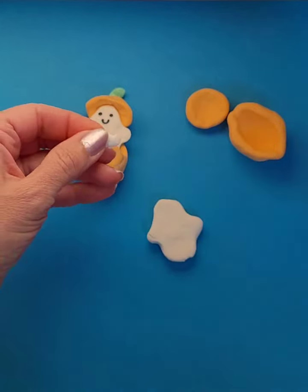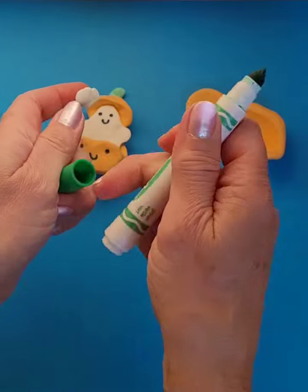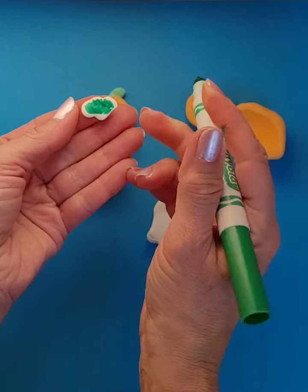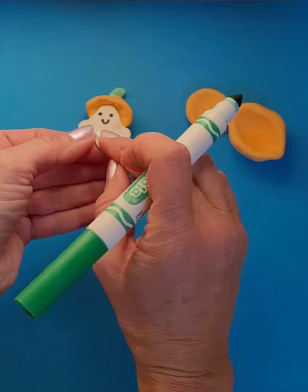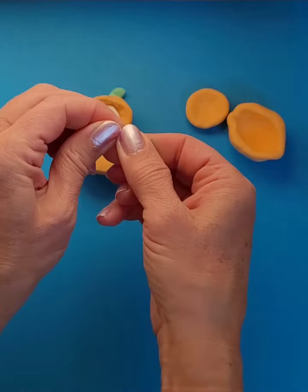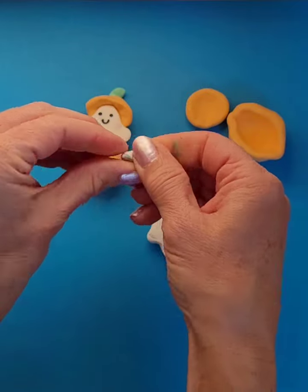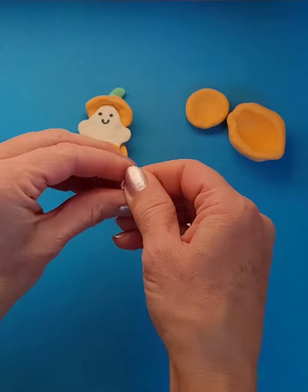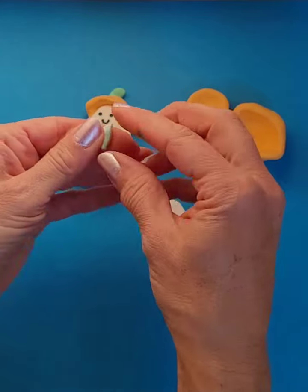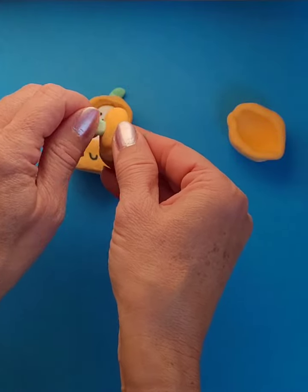These little tiny pieces are for the stem, so I'm going to get some green, flatten it out as best I can, color it, and try to fold it in so I don't get that green on my fingers. We're going to mix that up to get our green stem. I only had to color this once because it was such a small piece, and then that's going to go on the top of my pumpkin.